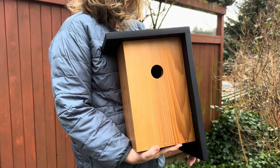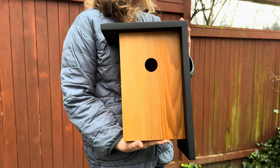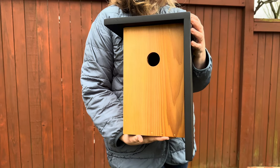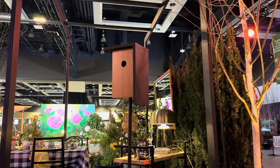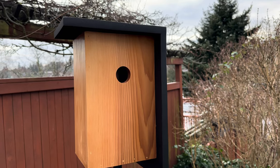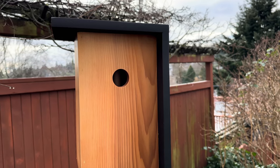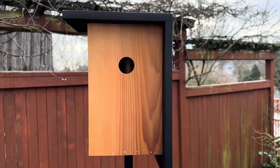Here she is - the final product! This is literally the first birdhouse I have ever made in my 43 years on this earth. It was perfection and such a beautiful handmade touch to add to the garden at the Flower and Garden Show. Thanks for coming along on this little garden adventure. I would love to have you join me for more future episodes, so hit that like button, hit subscribe, and I will see you in the next one!